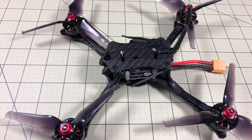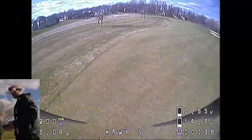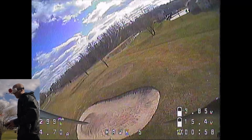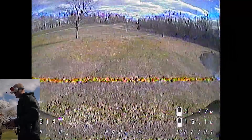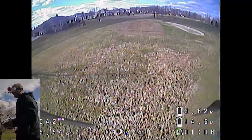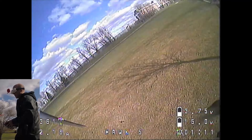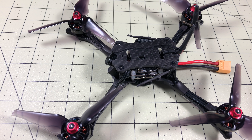Hello drone racers, I'm Mark and today we are on a quest for more camera angle. This is the Hawk 5 drone, which was outstanding — a really nice drone. The biggest problem I had with it was I couldn't get enough camera angle. This is the stock camera angle and I can't quite get as much as I feel like I need, though I've got good control.